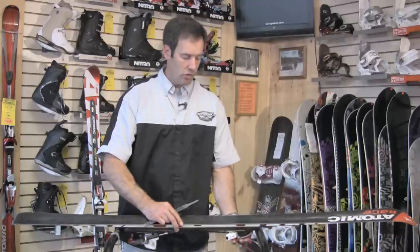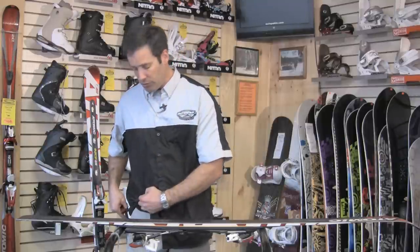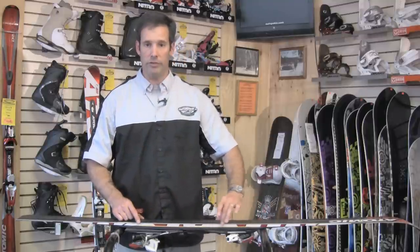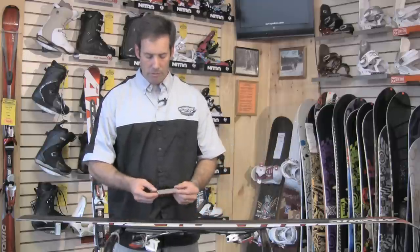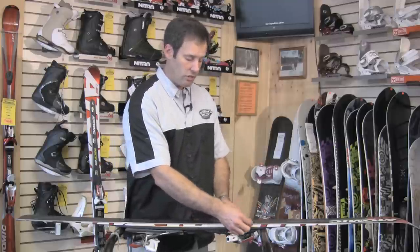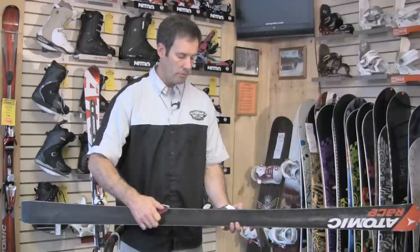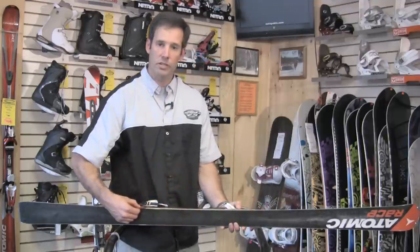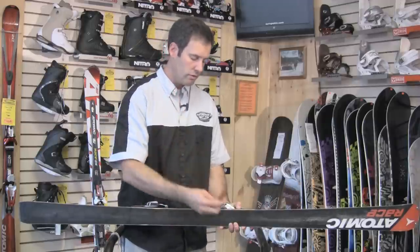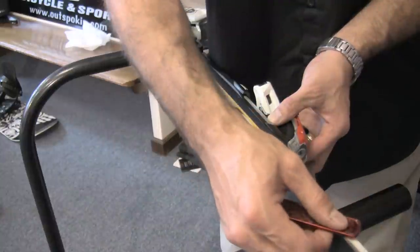When you're happy with your sharp edge, you still have to follow up with a diamond stone. The diamond stone is crucial — just as crucial as the file — because you'll have a lot of burrs that you won't even be able to see, though you might be able to feel them if you run your hand lightly on the edge. The diamond stone is really a polishing stone. You'll make a couple of overlapping passes down the base, then flip up and do the same thing on the side edge. That takes all the burrs off. If you can still feel burrs, just the weight of the diamond stone pulled directly across the edge from tip to tail will remove them without dulling your edge.